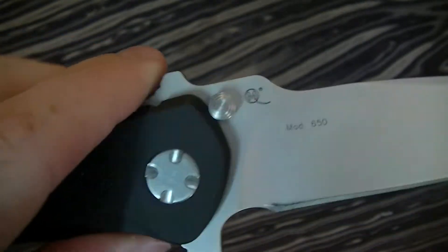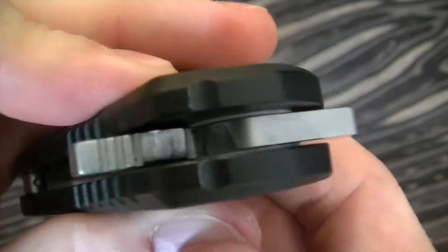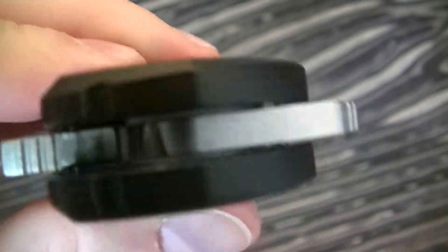Incidentally, the thumb studs also work as the blade stop — there is no internal blade stop. And yes, those are Teflon washers — actually, just PTFE washers.